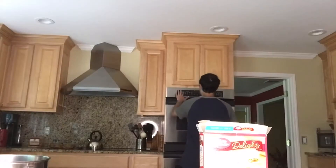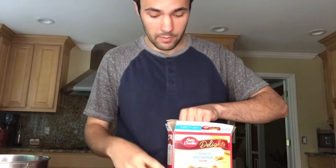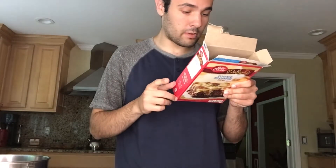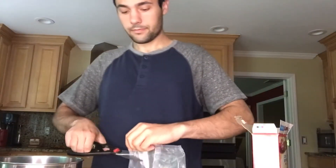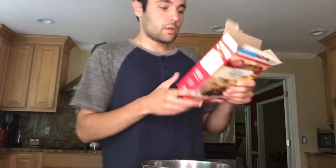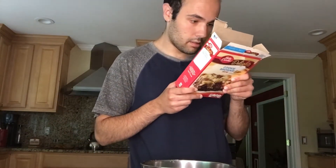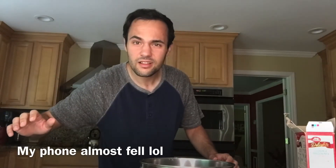I have to take the brownie mix, stir brownie mix, 2 tablespoons of water, oil, and egg in a medium bowl until well blended, then spread evenly in the pan. So I need 2 tablespoons of water, 1/3 cup vegetable oil, and one egg.